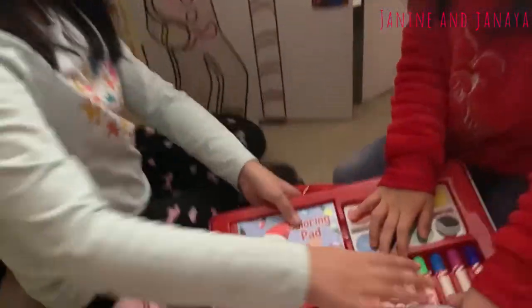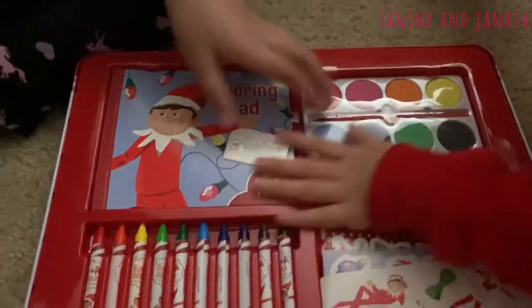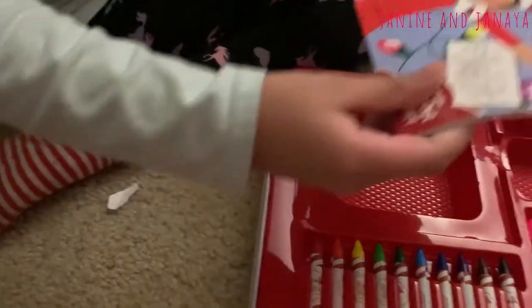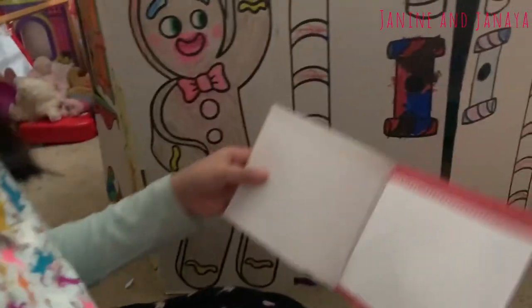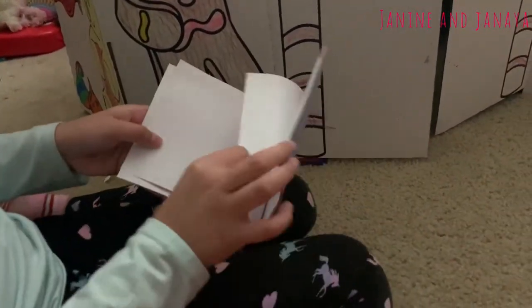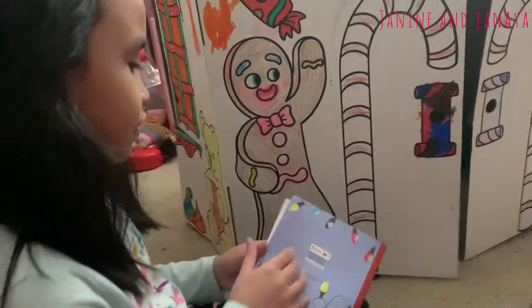There's so much to that. Let's start off with the coloring pad. So it looks like in this coloring pad, it says it includes a fold-out poster. Here on the first few pages, it's like blank pages so you can draw different pictures on it.